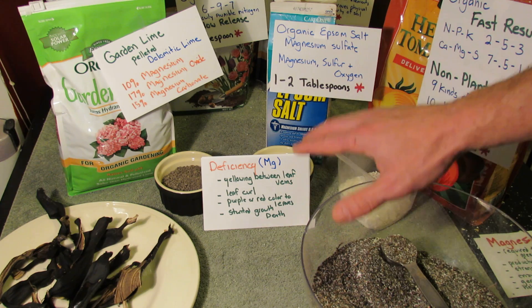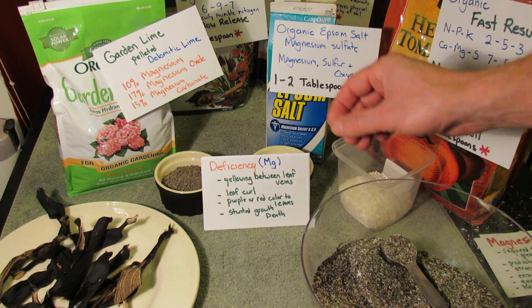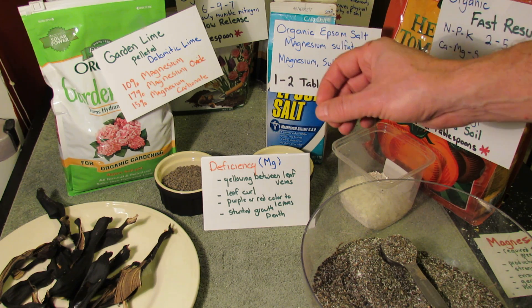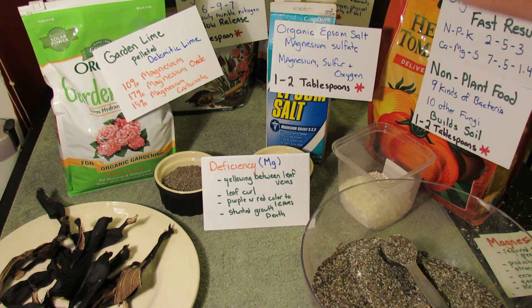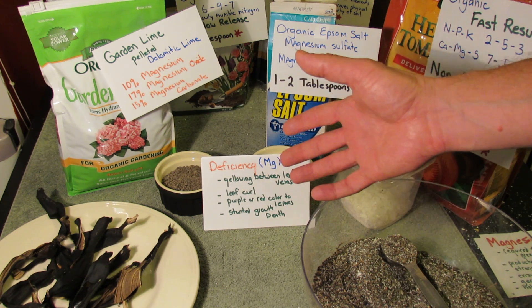If you have the deficiency with yellowing between the leaf veins, you can also have leaf curl, the leaves can turn purple or red, and sometimes the stems can look a different color. But most importantly, you can just have a stunted plant with stunted growth, and probably your plant's going to die.